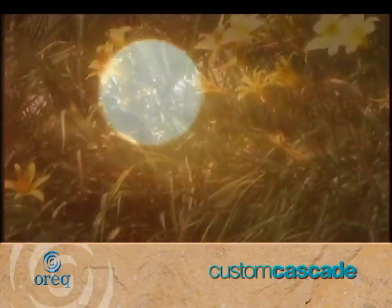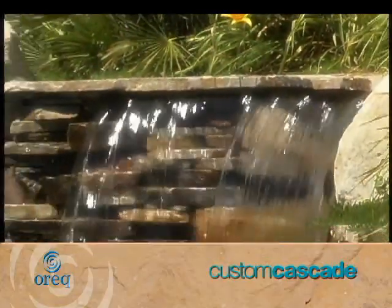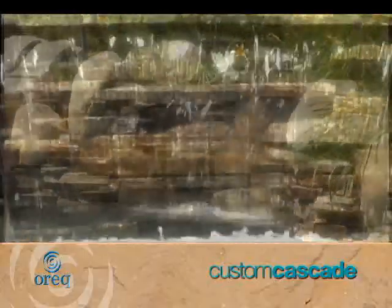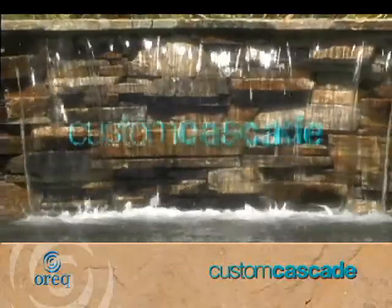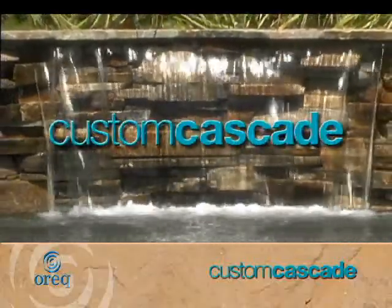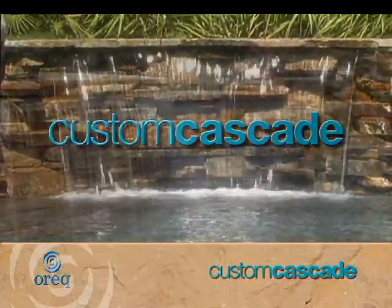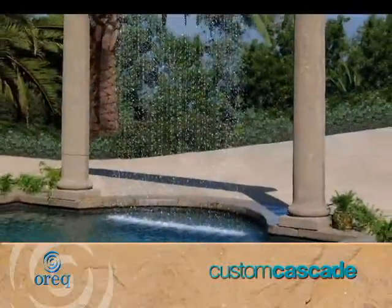On a hot summer day, nothing is more soothing than clear, cool water flowing into a sparkling pool. Custom Cascade by Auric creates spectacular waterfalls for pools or other water features.